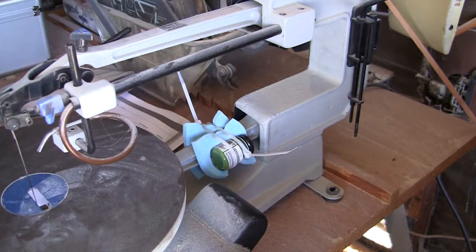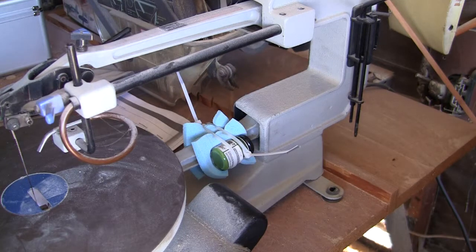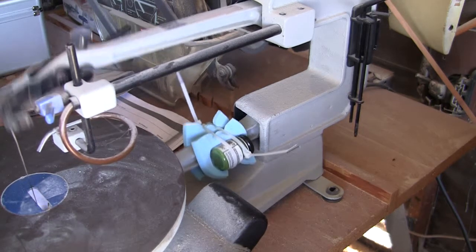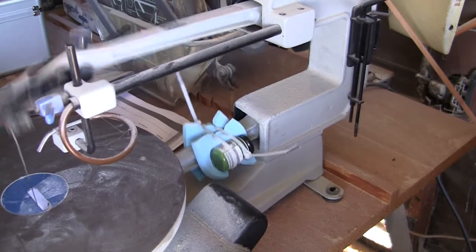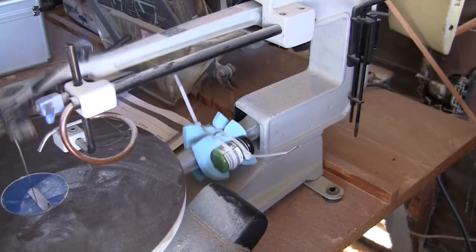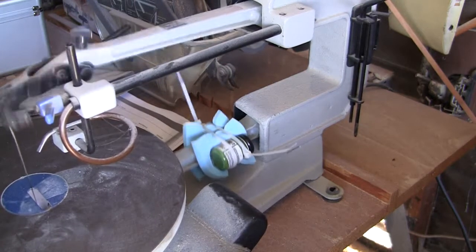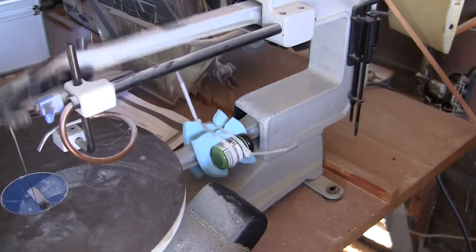The ball bearings are in there — they'll help stir things up, kind of like in a shaker can. Just turn this thing on and crank it up a little bit. I'm gonna leave that alone for five minutes and then maybe rotate the jars 90 degrees just to make sure we get it all mixed. Simple — I'm gonna go find something else to do and let this do all the work.